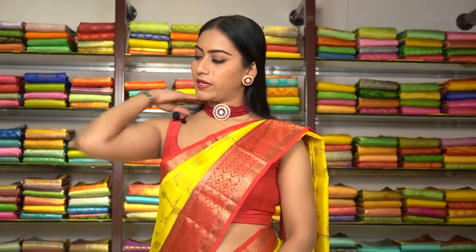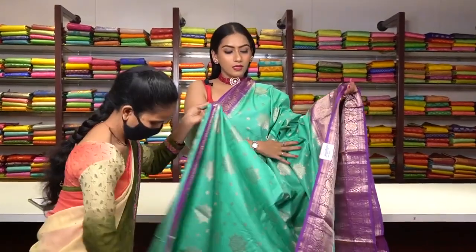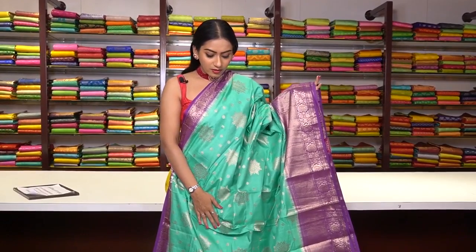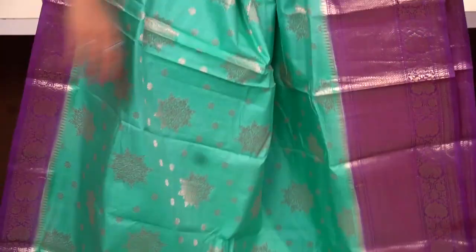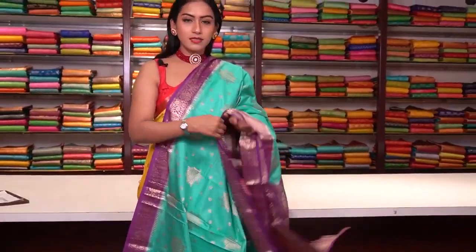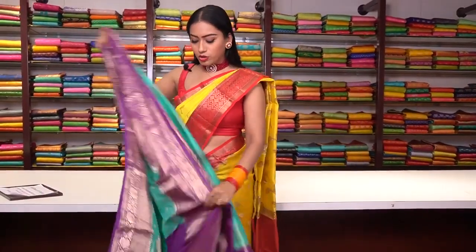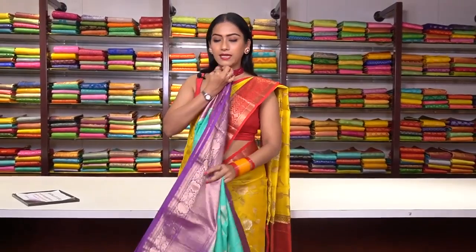This is a similar pattern silk saree in sky blue colour. We have star motifs and small floral motifs in golden zari work. There is a very thin border on one side, and a big purple colour border on the other side with rose gold colour zari work. This is how the pallu is. The blouse is in plain purple colour with a border. The price is ₹8,500.